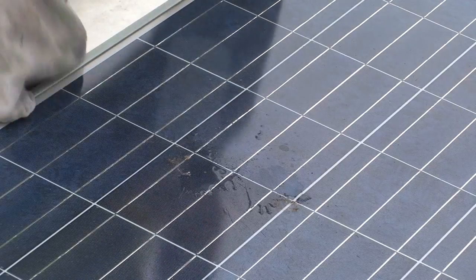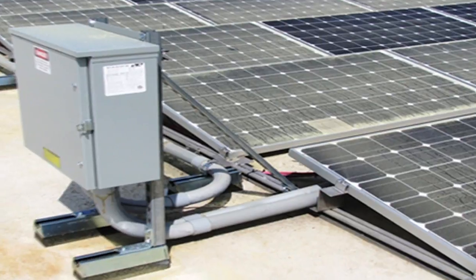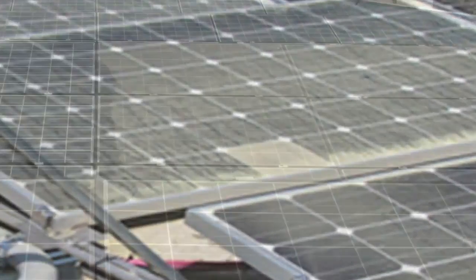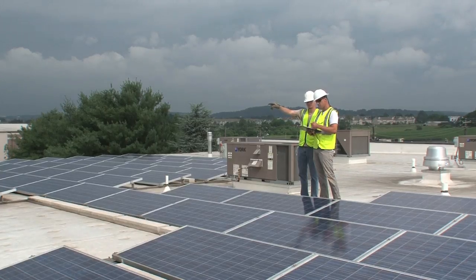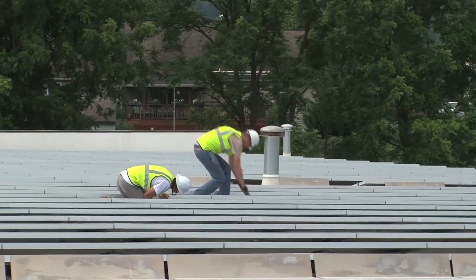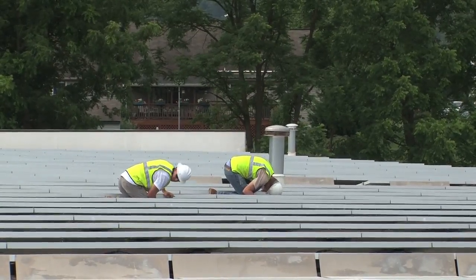Dirt or dust might also be collecting on the modules. Dust or pollen might collect on a single cell from static charge around a cell that is leaking voltage. Performance-killing dirt or dust might also be collecting on the modules. In a large array, unless given a specific reason to look at one individual module, the crew will choose modules randomly instead of looking at each and every one.